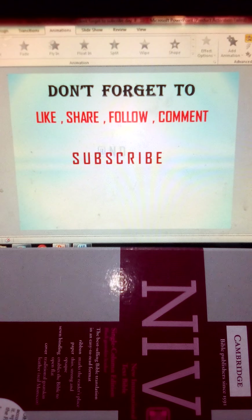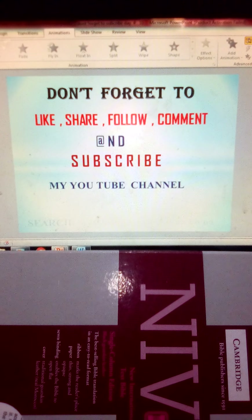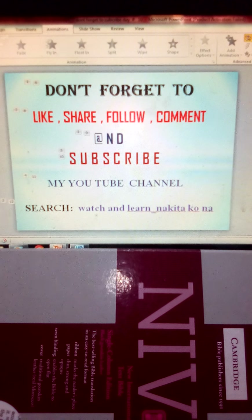Don't forget to like, share, follow, comment, and subscribe to my YouTube channel.